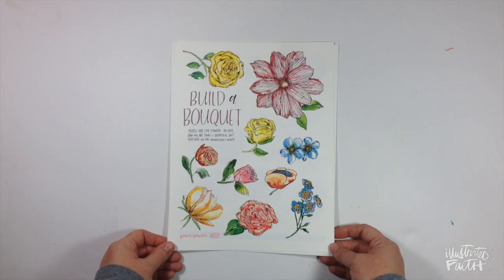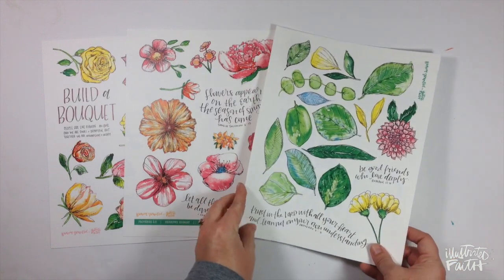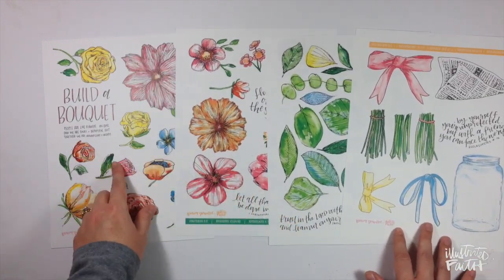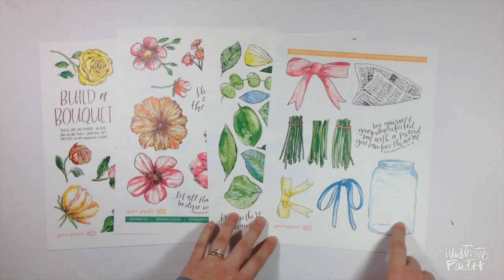I'm going to start with Brianna Showalter's release called Build a Bouquet. You get four sheets of these beautiful florals and greenery that you can build a bouquet with. Either add some stems, wrap them up in newspaper, tie them with a bow, or put them in a jar of water.